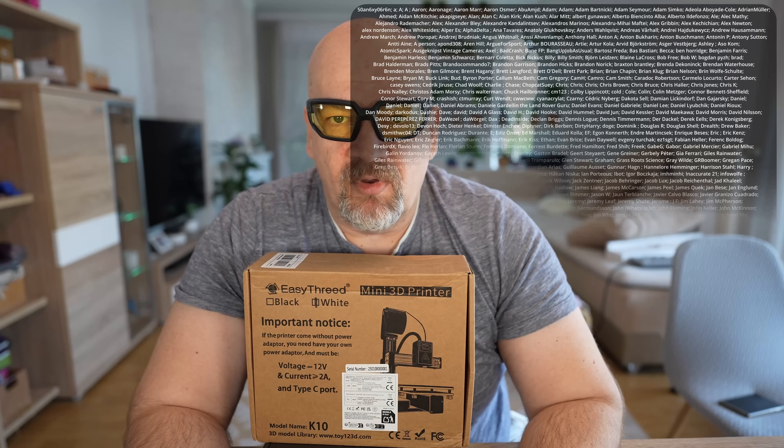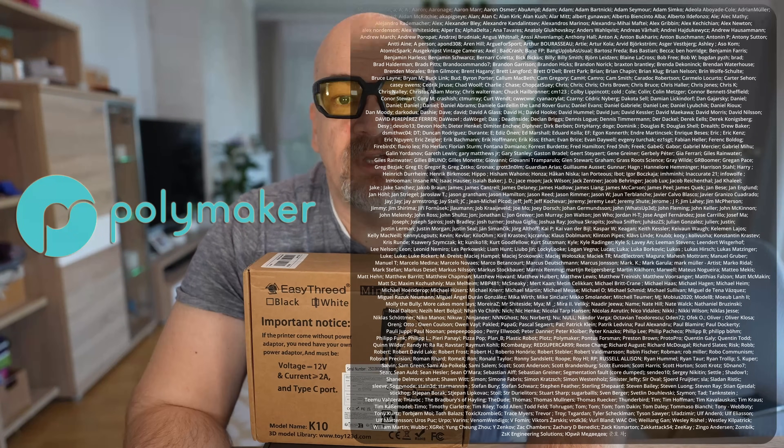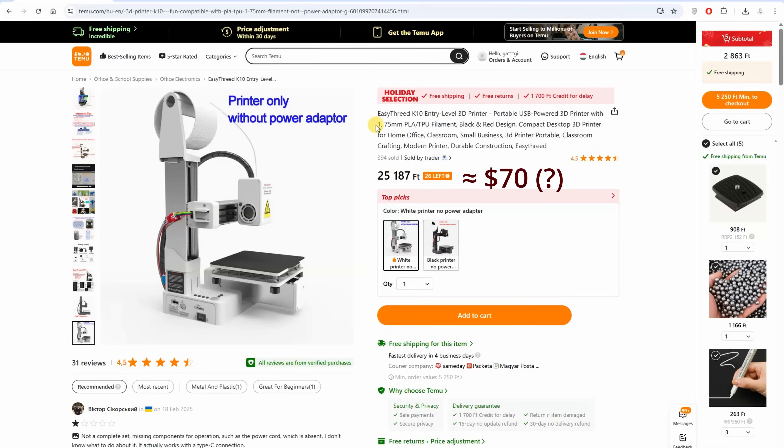This channel already has sponsors: my Patreon supporters and Polymaker, who became a channel sponsor. About the printer — this is the EZ3D K10, a portable USB-powered entry-level 3D printer for PLA and TPU. Why only these two materials? Because they can probably stick to the bed since it doesn't have a heated bed.